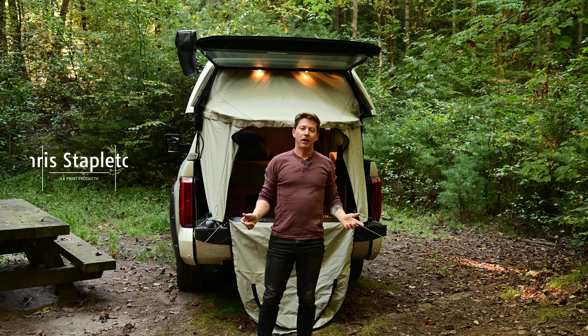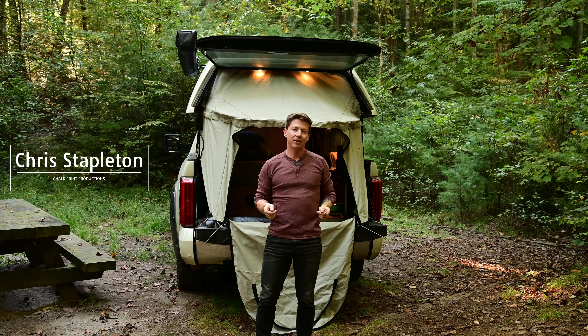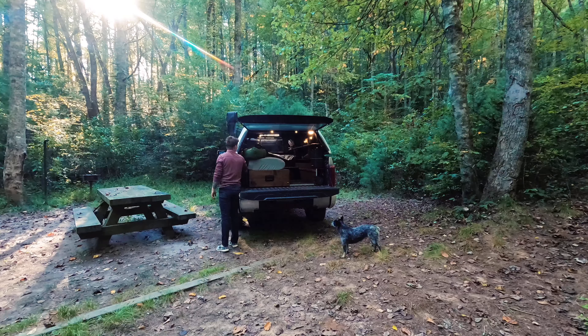All right guys, welcome back. On today's video we're going to break down the pros and cons of the EZ Lift hopper system on my 2023 Toyota Tundra. Let's get into it. It's going to take right around 30 seconds to actually get this thing lifted and into place, which is pretty quick.